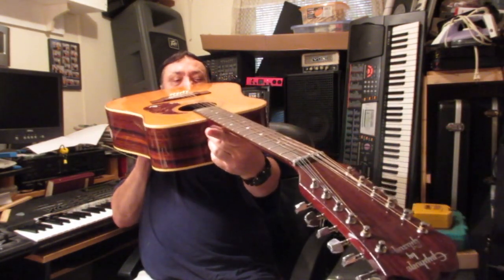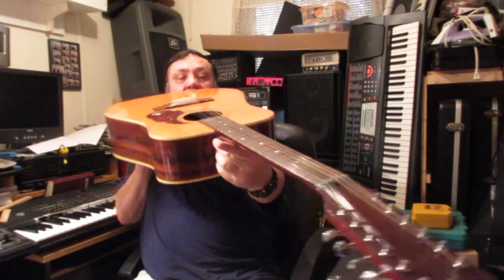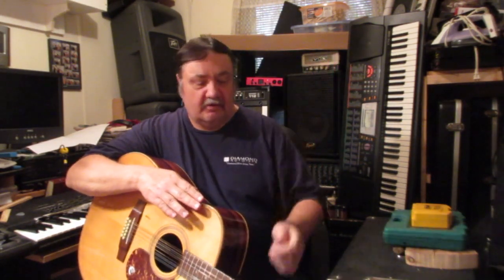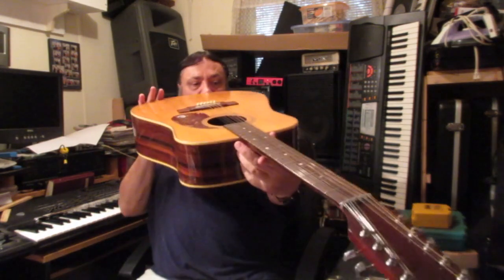Look down the neck. You don't want to see the neck tilt up this way towards you as you're looking down. You don't want to see a whole bunch of bow. Now, if it's a slight bow, you might be able to loosen the truss rod and fix that. But if it's bowed really heavily, the truss rod might not take care of it.